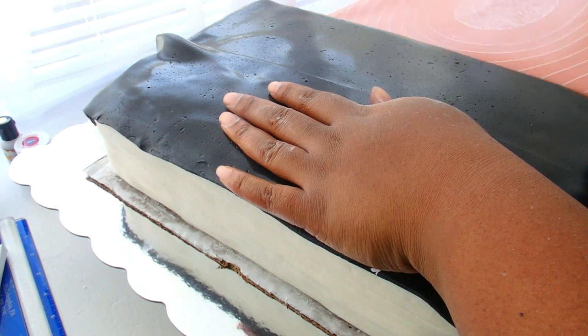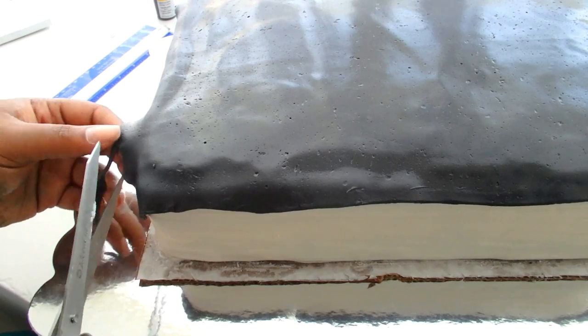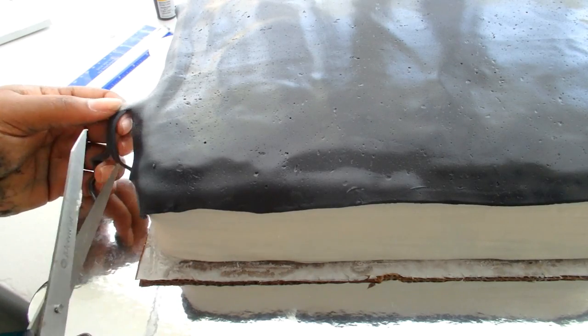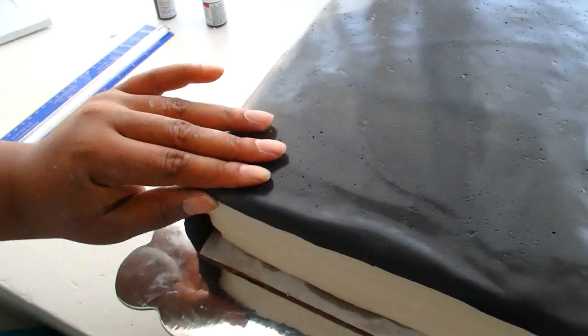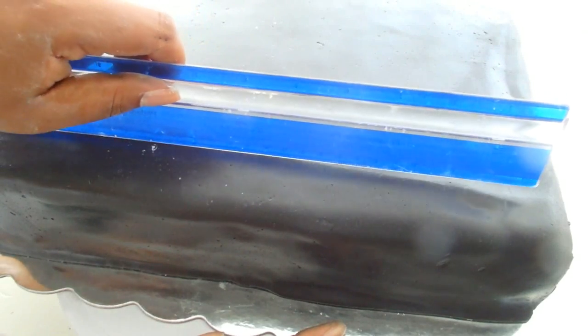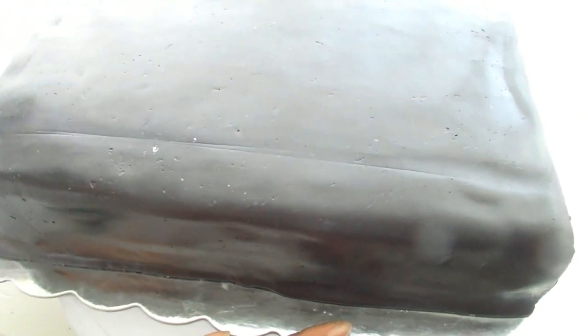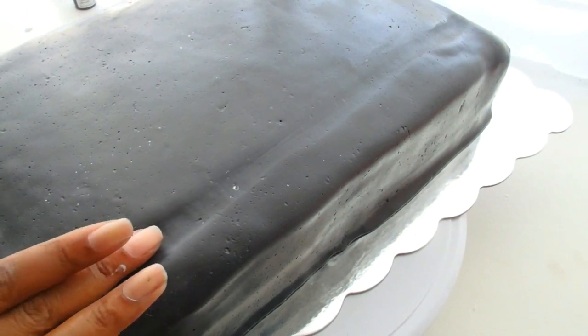The fondant mat is exactly what it's great for — you can really place the fondant on top of the cake without messing up. On the left side I need that little indentation, so I'm going to use a ruler to make a straight line. Then just with my finger, while the cake is somewhat soft and the fondant is soft, I'm going to make a good crease in there.